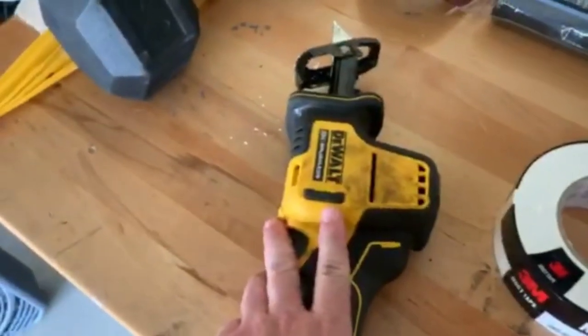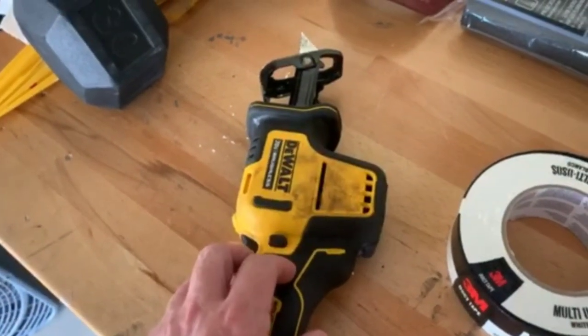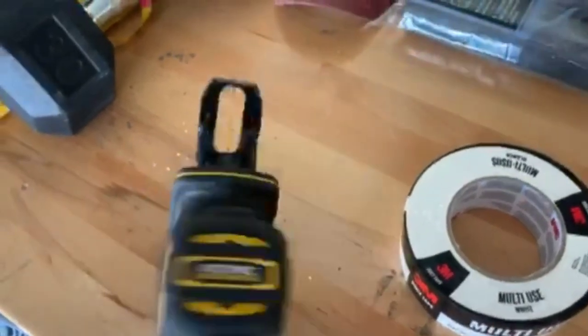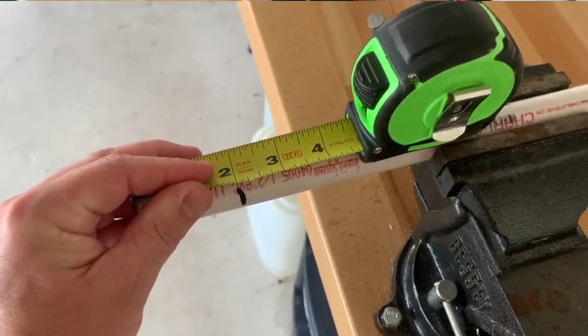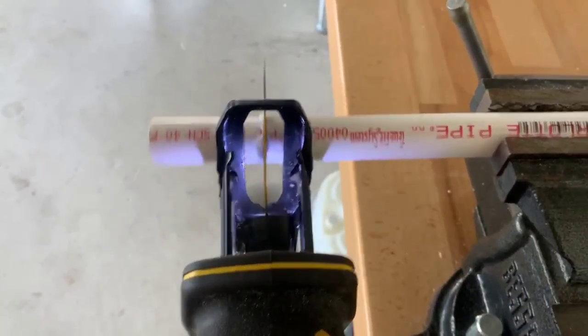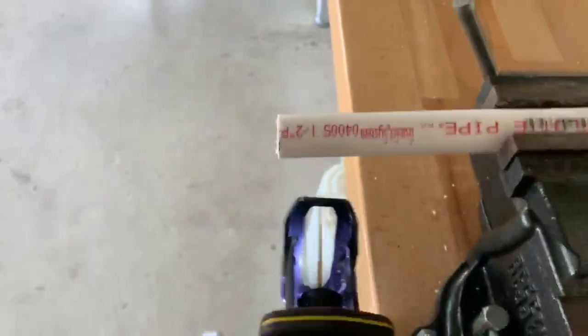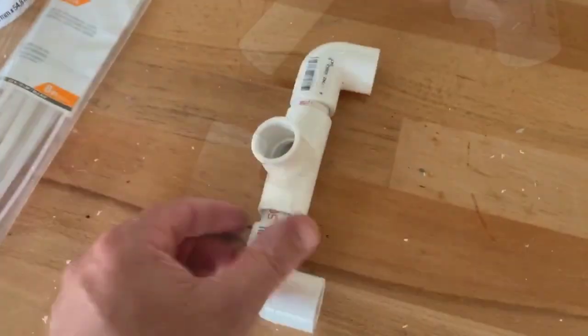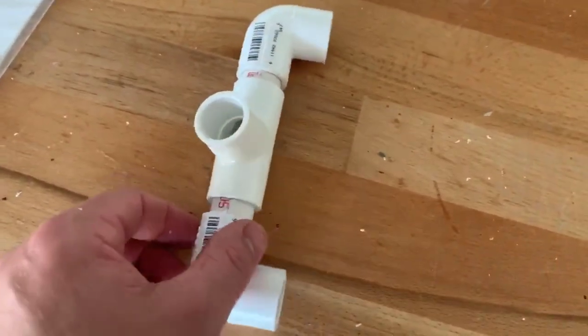I did not invest in, nor do I have, a PVC pipe cutter. I choose the Tim the Toolman Taylor approach. You're going to cut six two-inch pieces of PVC. This is a two-inch cut — after a few cuts, this is kind of just the beginning.